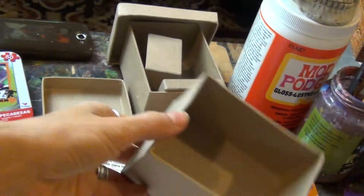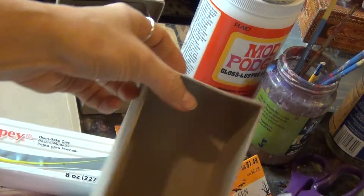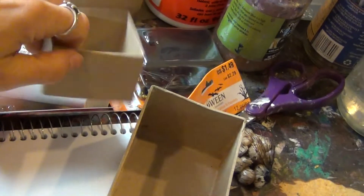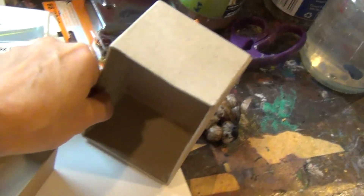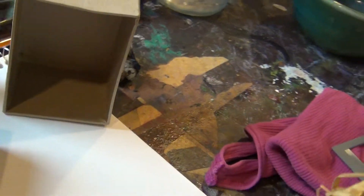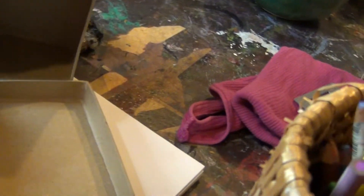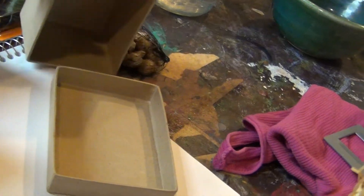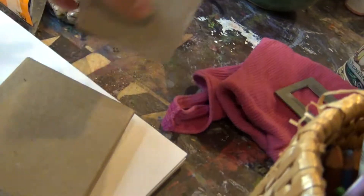I purchased a couple of boxes that are this size. I purchased one tiny box and they have tops, and probably I will be maybe using it like this, or even perhaps like this as a shrine.